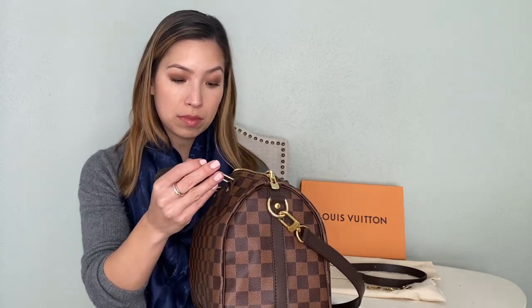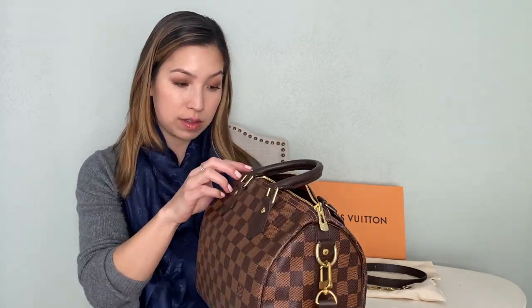This bag is one big piece of canvas, so there are no seams at the bottom and no feet. On the sides there's a cut-out piece with a leather strip for the bandolier strap. On each of the little grommets it says Louis Vuitton, and the Louis Vuitton name also appears on the clasp and on the zipper.